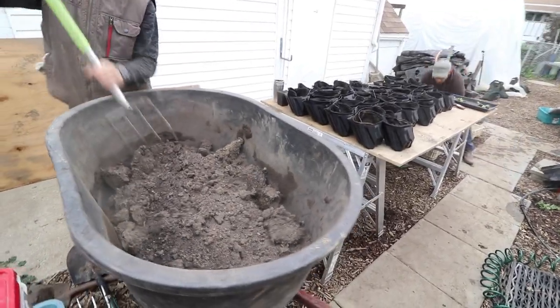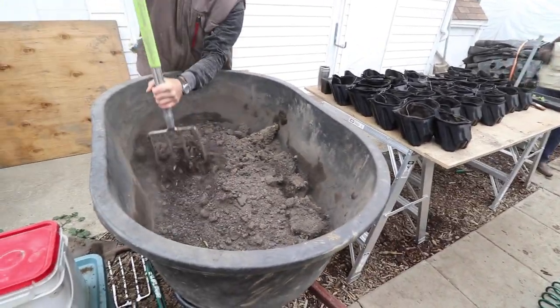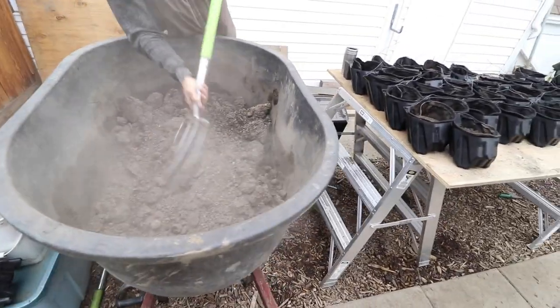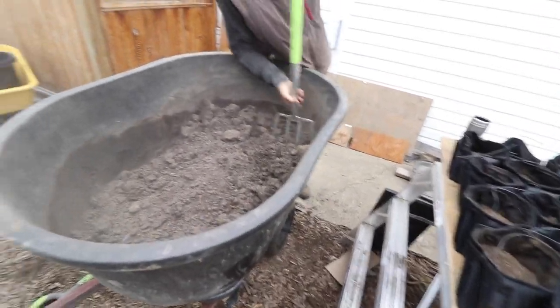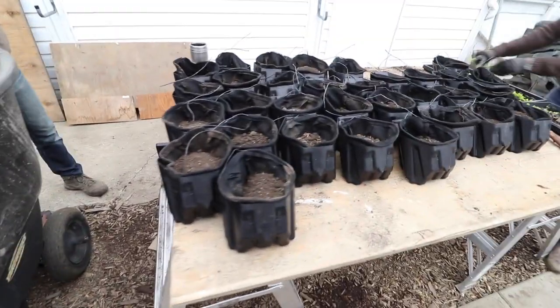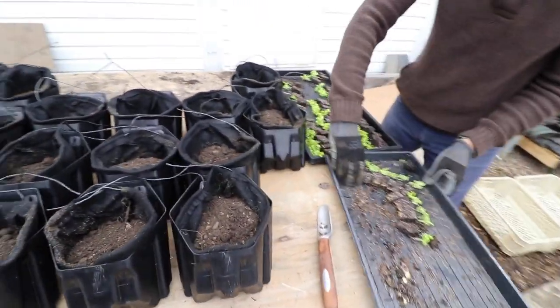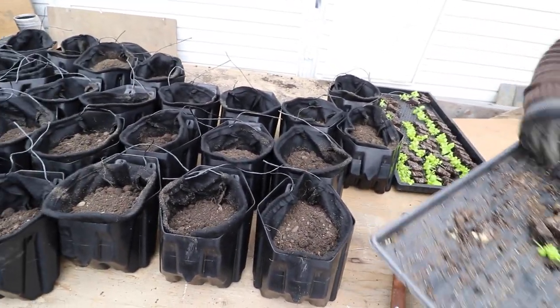Right now the guys are using soil from pots that previously grew tomatoes and basil — it's mostly compost with some Guy Green fertilizer added in. They're filling the pots with that soil and planting basil into them.